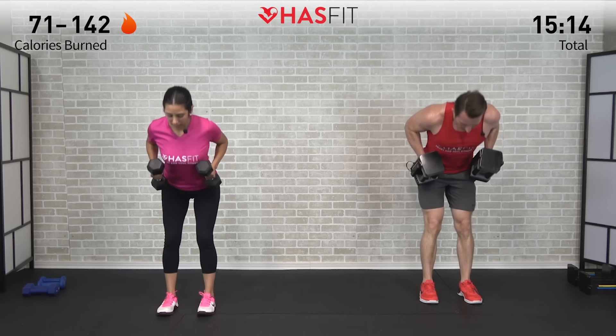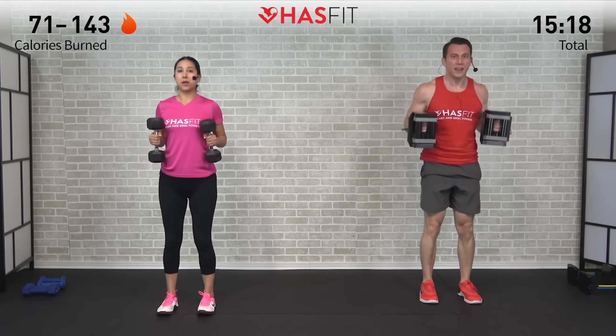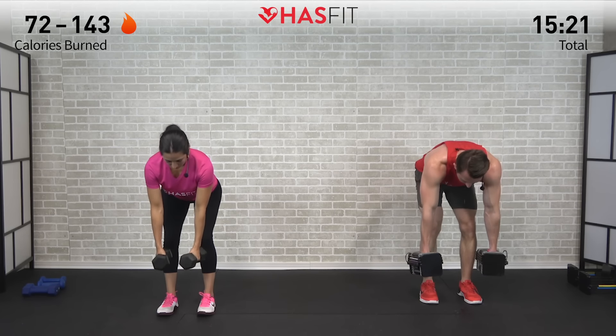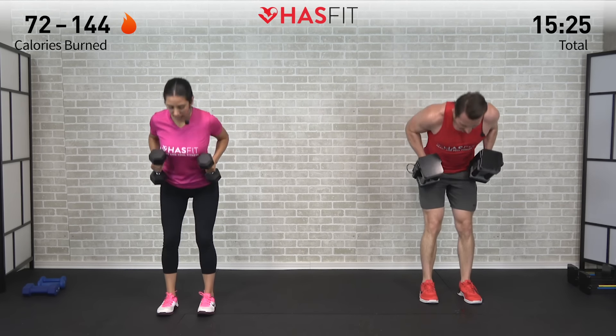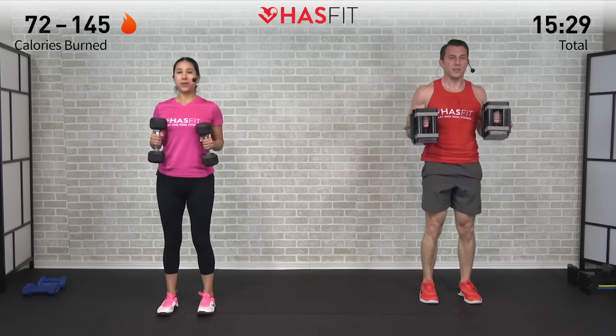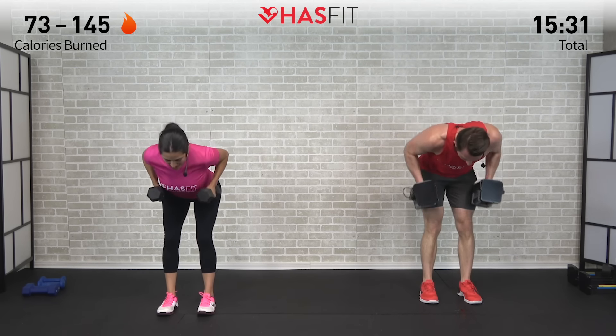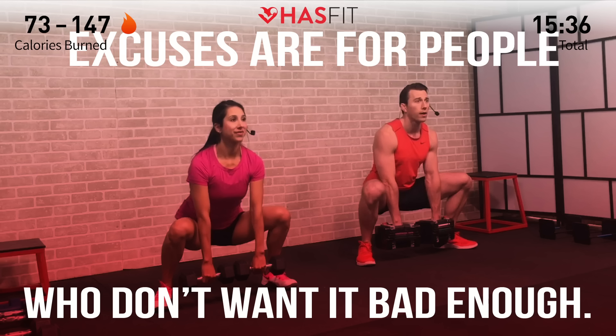That's number eight — keep breathing. Exhale when you bring those dumbbells up. Don't hold your breath — you will regret it. You got it. That's ten, you got two more. Every repetition is just getting you that much stronger, getting you that much closer to your goal. Last good morning right here — excellent, make it count. Zero, nice work.